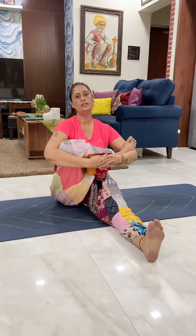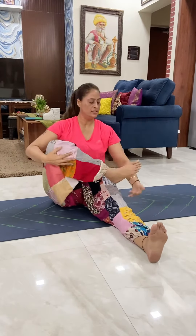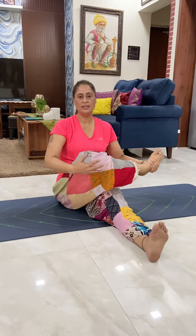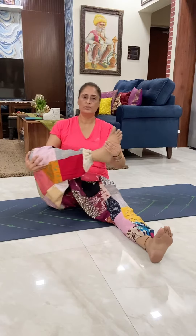Now move your leg right to left, at least 20 times. Those who can't do this, just hold your leg like this and drop your leg side to side. Do 20 times.